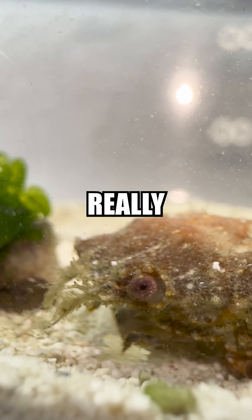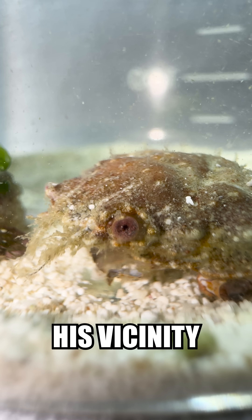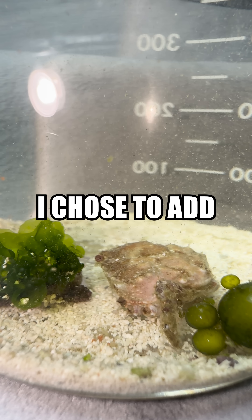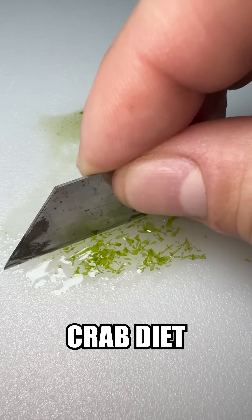After a bit I noticed that he wasn't really picking up the sand as much, so I think he cleaned off all the grains of sand in his vicinity, which means now it was time to shove him up a little meal to put in the water. Hopefully he'll be able to grab it. I chose to add some bubble algae and some sea lettuce, as both of these algaes are part of a healthy crab diet.